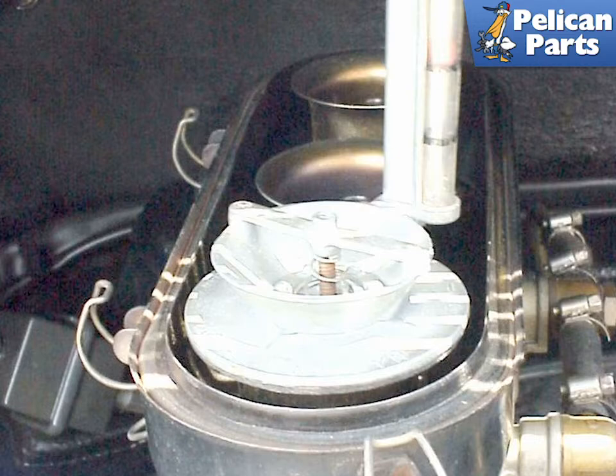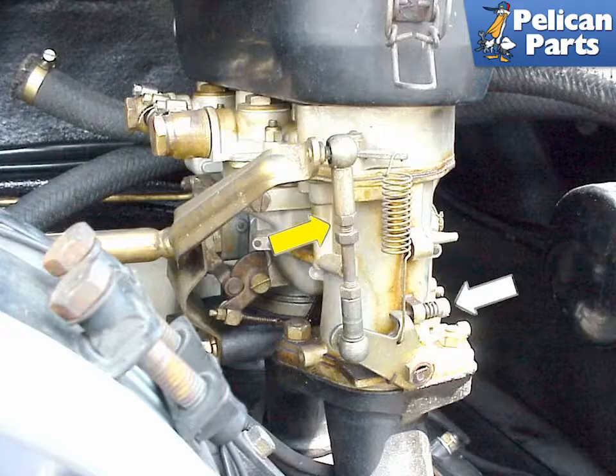Also, avoid looking directly down the stacks of a carburetor while the car is running. If a backfire occurs, it can come up the stack and hit you in the face.